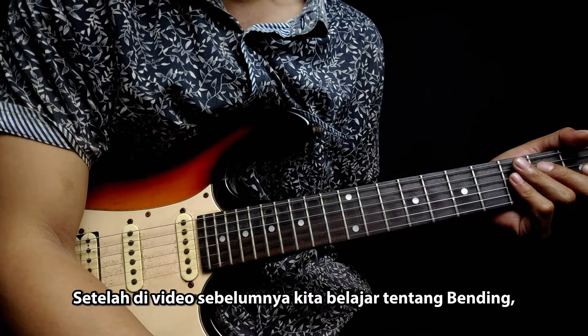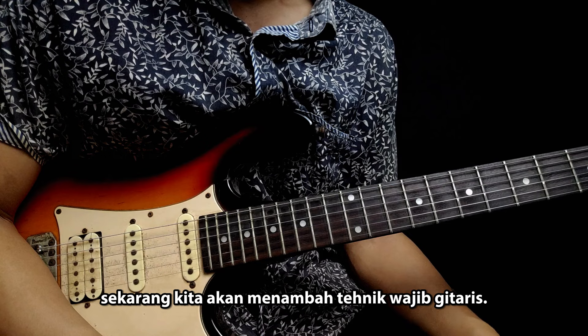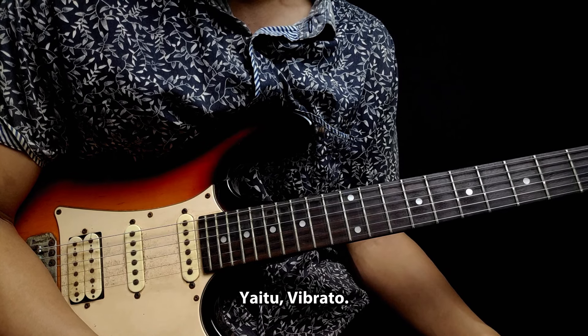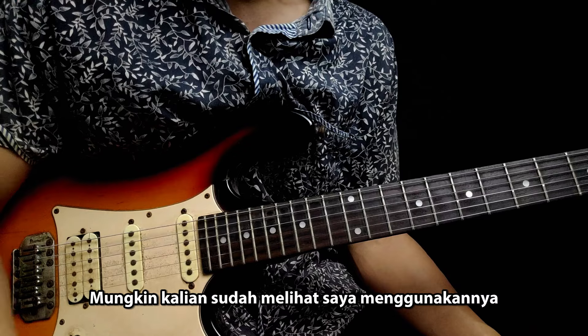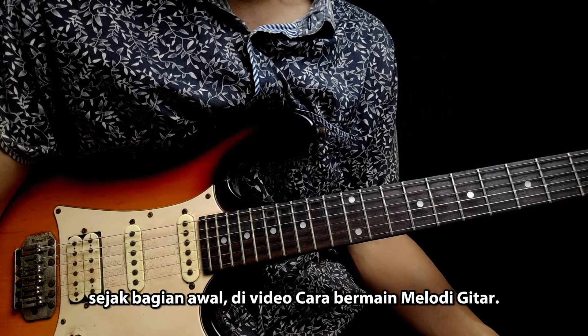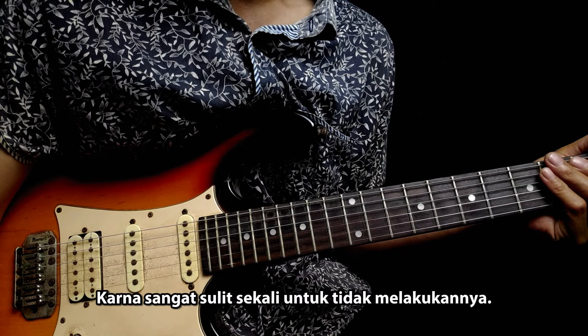Video 5. Setelah di video sebelumnya kita belajar tentang bending, sekarang kita akan menambah teknik wajib gitaris, yaitu vibrato. Mungkin kalian sudah melihat saya menggunakannya sejak bagian awal di video cara bermain melodi gitar. Karena sangat sulit sekali untuk tidak melakukannya, jari-jari saya sudah otomatis melakukannya.